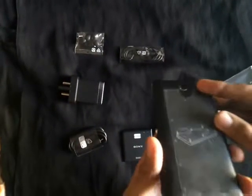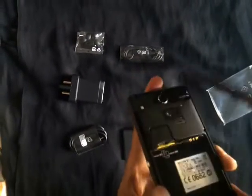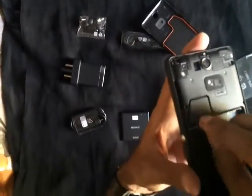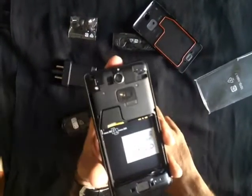Now let me put in the battery and show you how the device looks. You can remove the back cover by unhooking the bottom section. There is a sliding tray to slot in the micro SIM. Here I place in the battery.